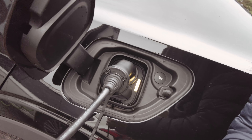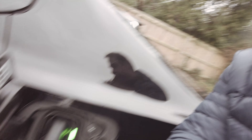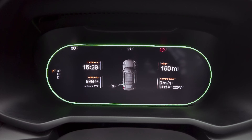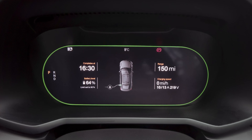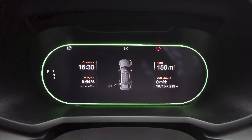We are plugged in now and you should see the light go green — and there we go, green light, all set up to charge. Back in the car looking at the display: it's showing 9 amps and 220 volts, and it's showing zero charging speed. This is a really interesting thing.